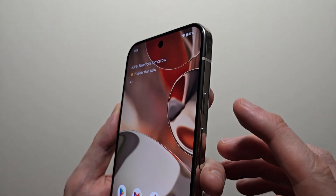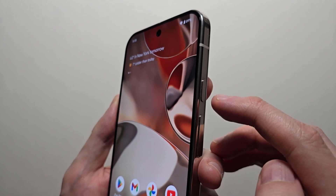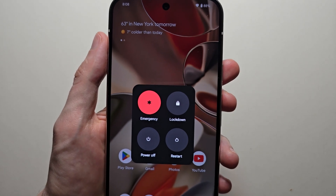On the side right here you have the power button, then volume up and volume down. If you hold both the power button and volume up, that brings out this menu and from here you can do a regular restart.